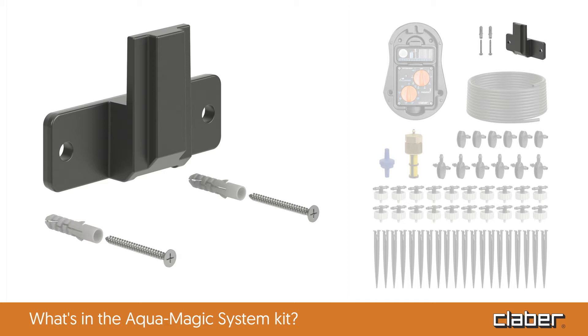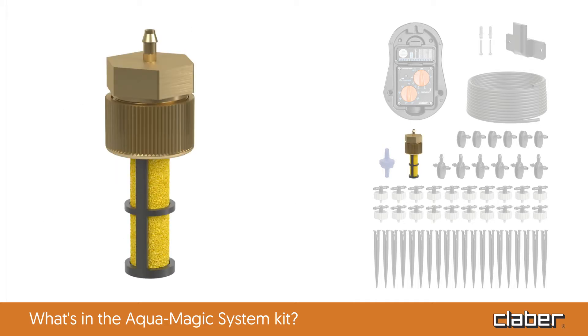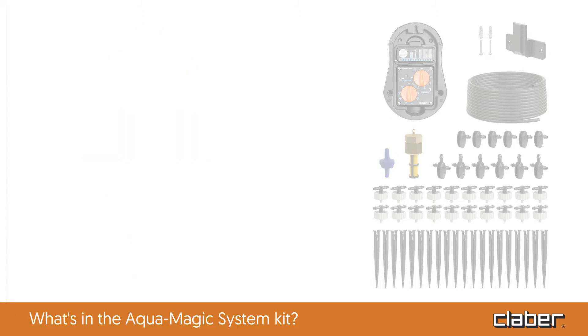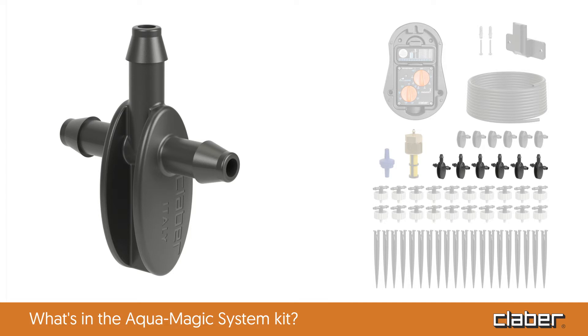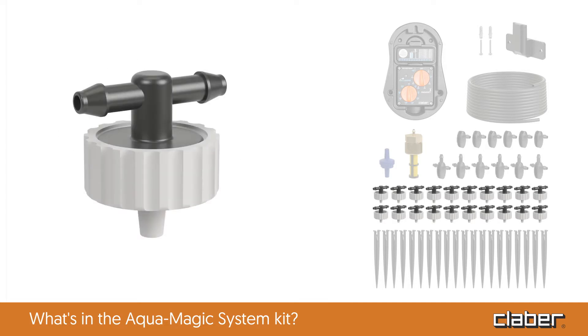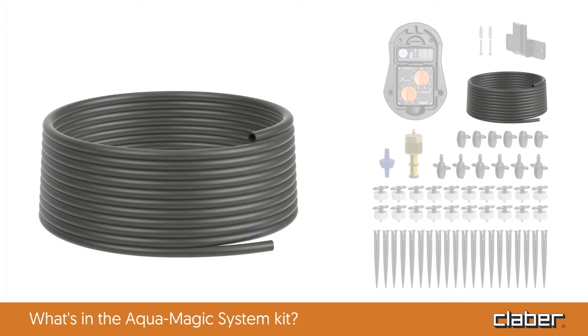One wall bracket complete with screws and blocks. One quarter-inch filter. One non-return valve. Six quarter-inch freeway fittings. Six terminal caps. 20 drippers. 20 stakes. 66 feet of quarter-inch distribution hose.